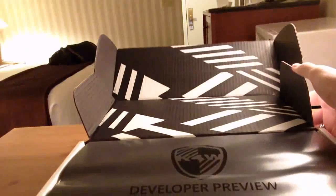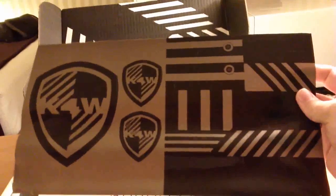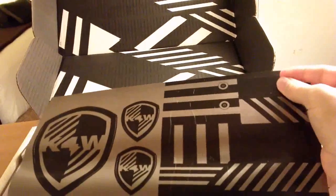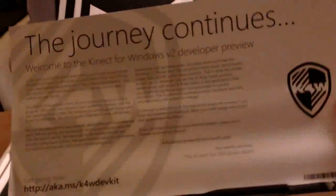So we can open this thing up. On the inside is this zebra camera flash graphic and then this cool Kinect for Windows shield logo in the developer preview. And this is actually two things: one is a sticker sheet with the Kinect for Windows shield, and there are cutouts of a Kinect and some people. And this is a note from the Kinect for Windows team.